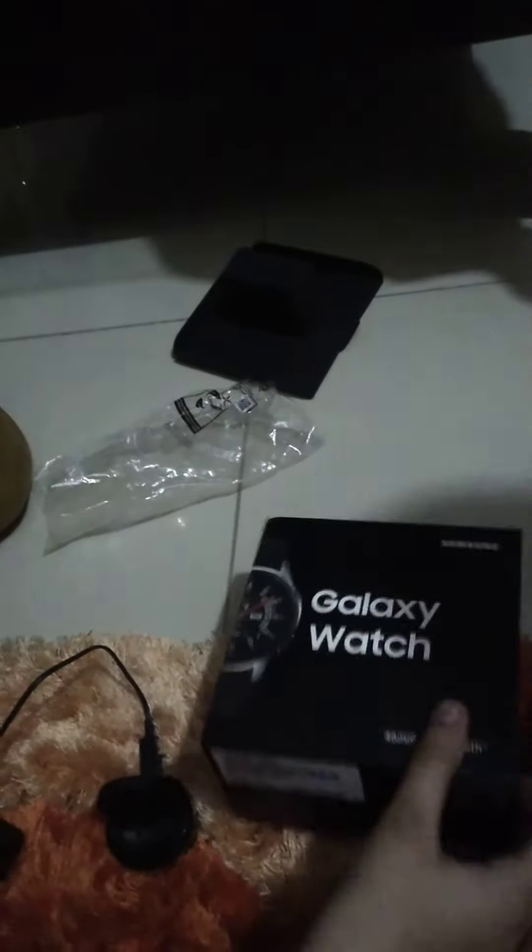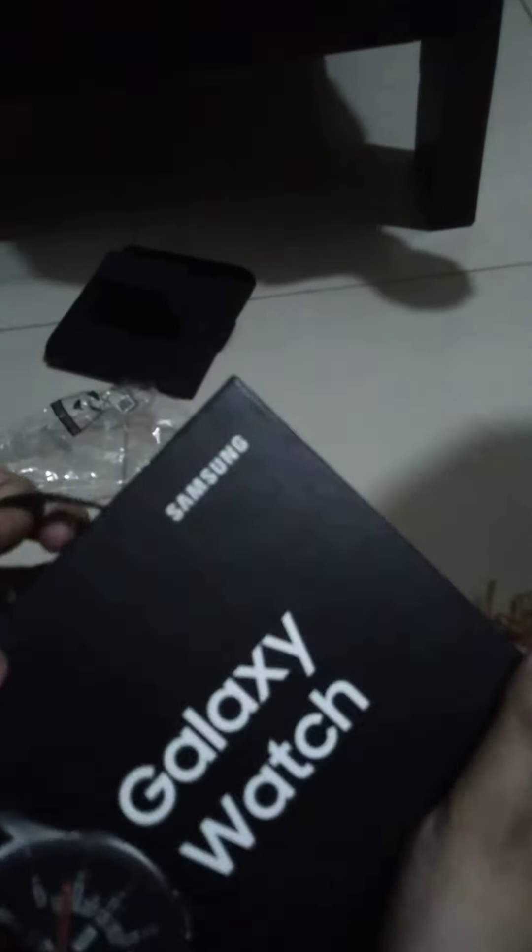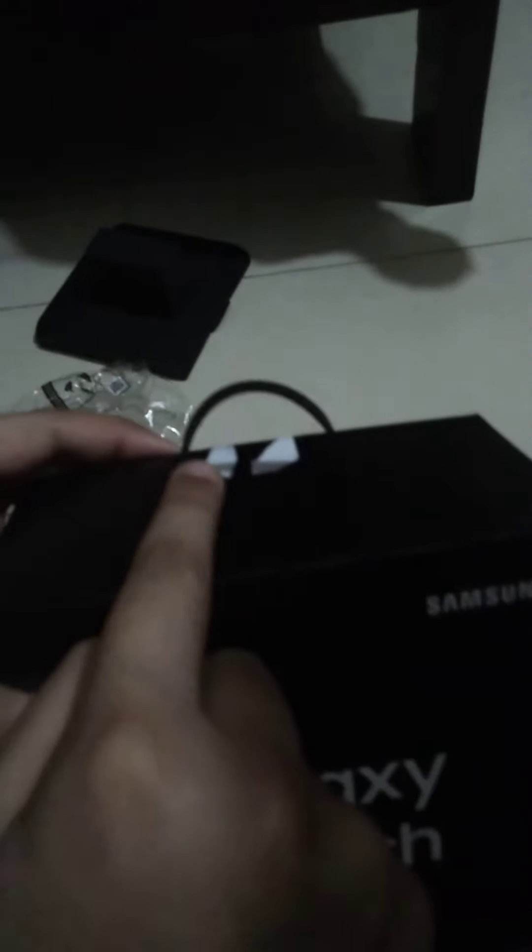There's also 39+ workout modes. We can also see water resistance — I think it says water 5ATM — and 1.5 meters. Overall it's good, it's really nice. The box is nice quality — it's hard, you can hear that.